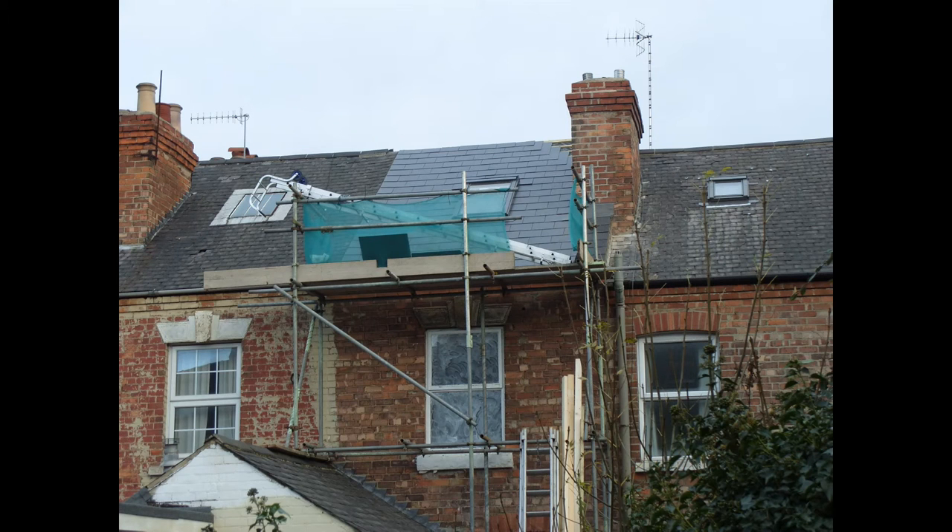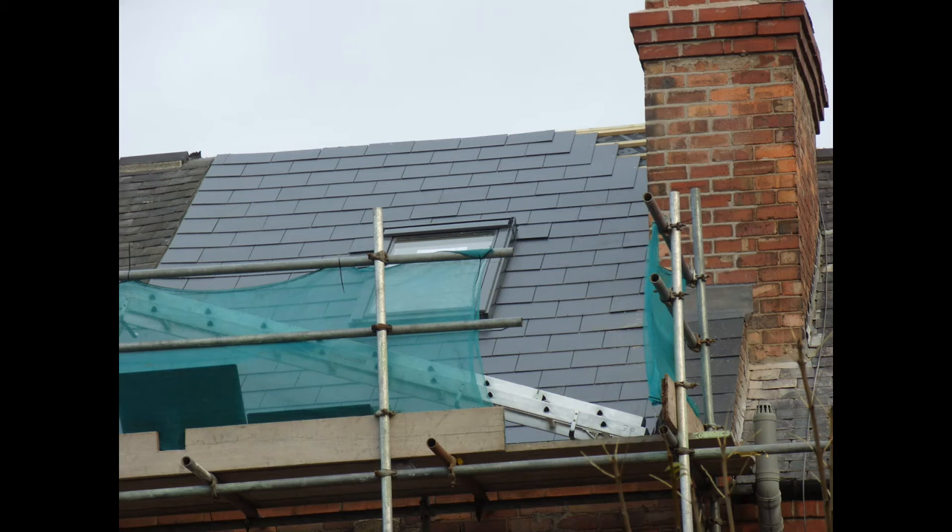Right, okay folks. This is an investment property we own. There was a dormer window on the rear elevation here, which was basically sitting on a sheet of chipboard and the rafters.